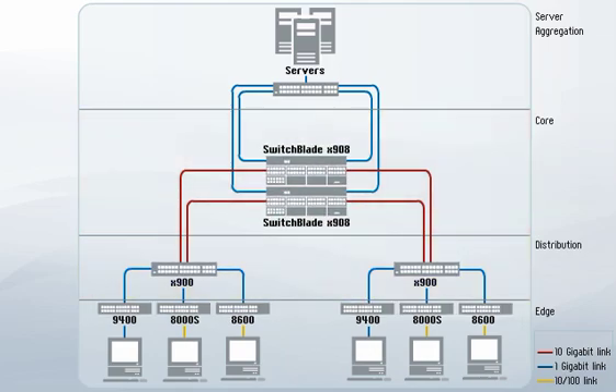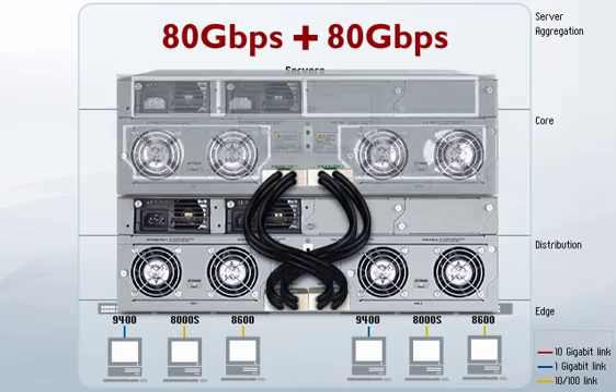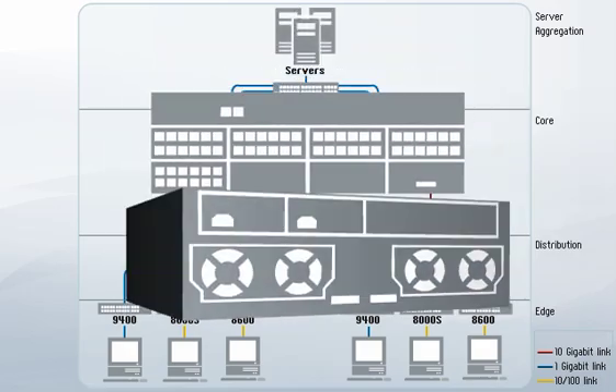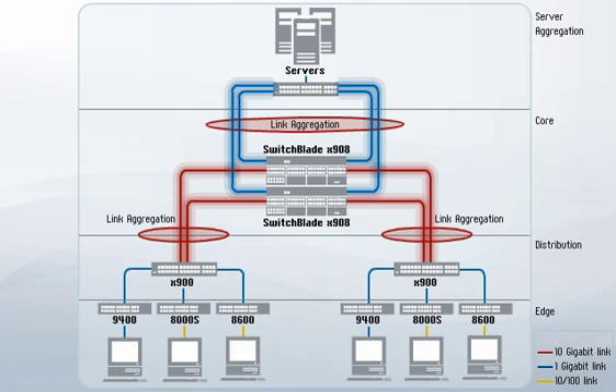For ultimate redundancy in the core of enterprise networks, you can stack two units via the two unique high-speed chassis stacking connectors. This industry-leading performance, together with the aggregation of critical links, provides a highly resilient network core.